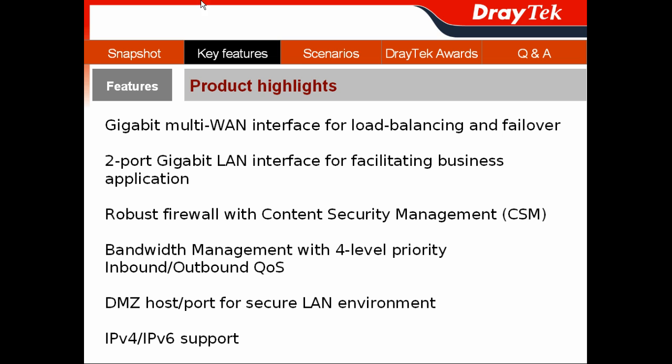After the snapshot of the Vigor300B, I will show you the key features of the device via its product highlights. It features a Gigabit multi-WAN interface for WAN connection, load balancing, and failover for business continuity. Its two Gigabit LAN ports facilitate business communications to enhance productivity. It includes a robust firewall with content security management to ensure employees stay focused. It also offers four-level priority for bandwidth and voice management to provide both inbound and outbound QoS, plus physical DMZ port functionality for isolating public and private servers in a secure LAN environment.